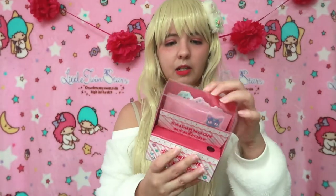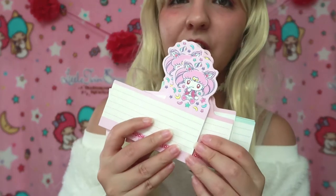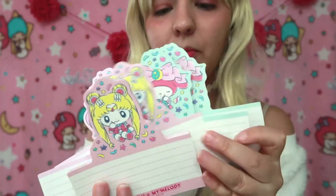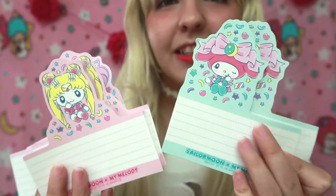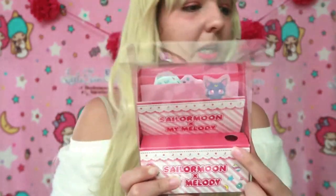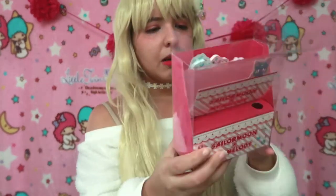The next item is a Sailor Moon and My Melody stationery set — I think it's a licensed product. We have cute Luna on it, and some sticky notes. It's actually bigger than I thought! Inside there's cardboard and cute note pages: we have Chibiusa, Sailor Moon, and My Melody note pads, which are very useful. There might have been something else supposed to be inside — maybe a pencil — but I'm not sure.